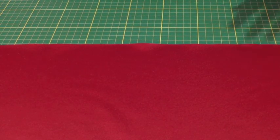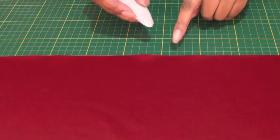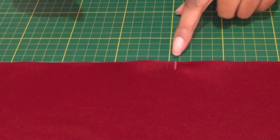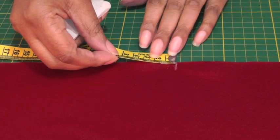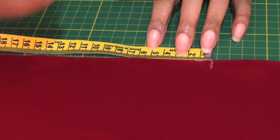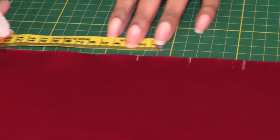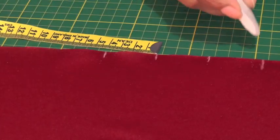To start a box pleat you need to work on the right side of your fabric and find a point at which you want to start. I'm going to make my center point here, and on each side of that center point you're going to have marks — three in total on each side, so each side has to be equal amounts. I'll go for four centimeters, four, and four.